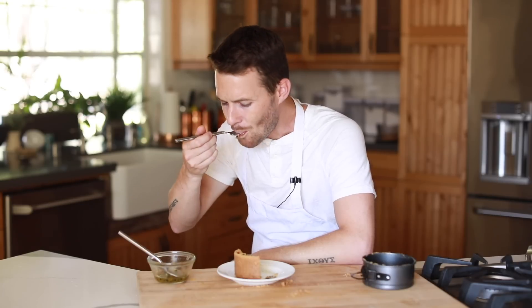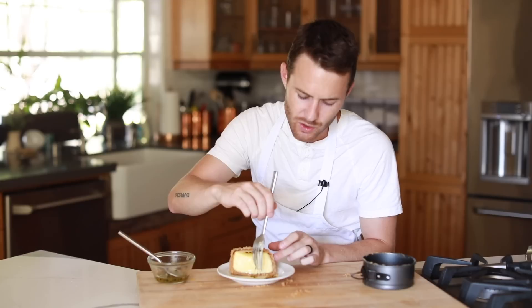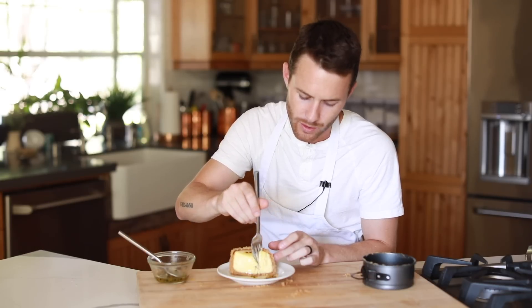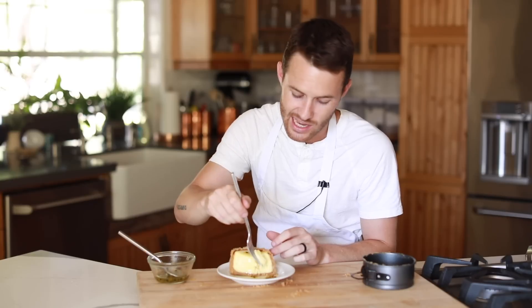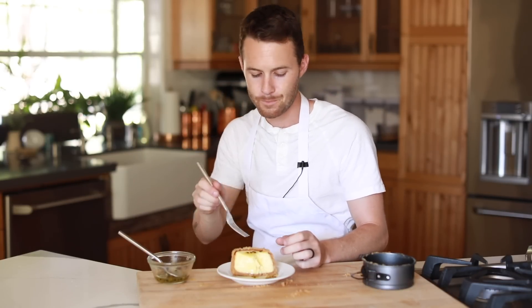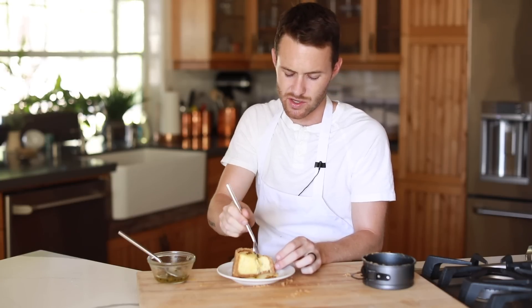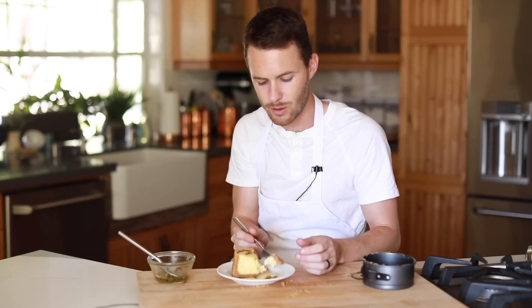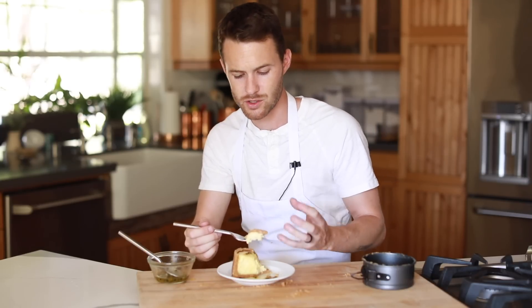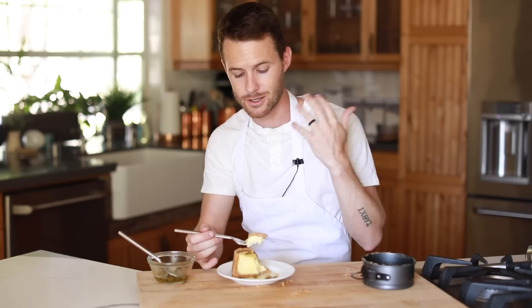It's just really, really good. This is just uber creamy — it's perfectly set. It's so delicious. It's probably a good thing to let this sit out a little bit before you eat it, just so the crust isn't super cold straight from the fridge.